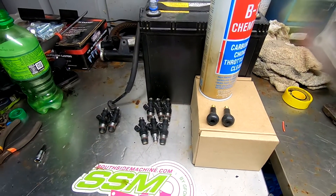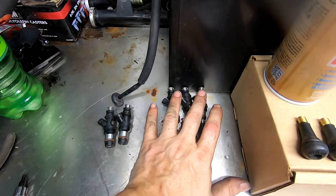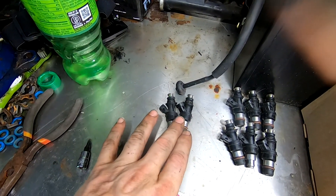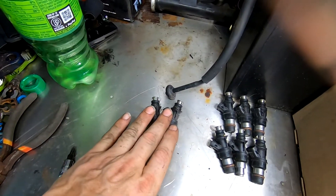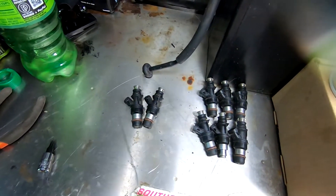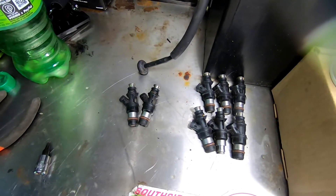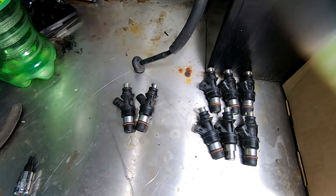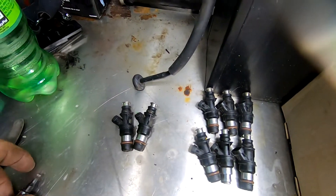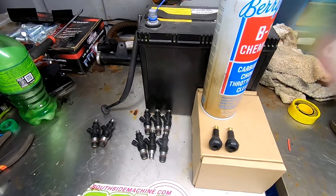After the test, I conclude that I have six that work, one that's stuck open, and one that will not open — so two bad ones. That leads me to believe I'm probably going to just replace them all, because I want them all to be the same, flowing the same, and matched. I'll probably go ahead and upgrade to some better injectors for future growth as well.